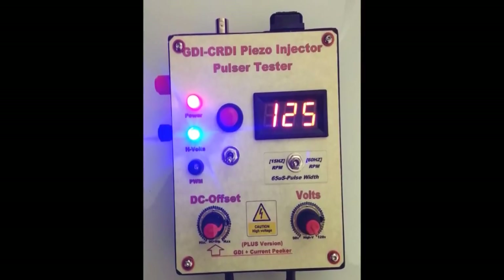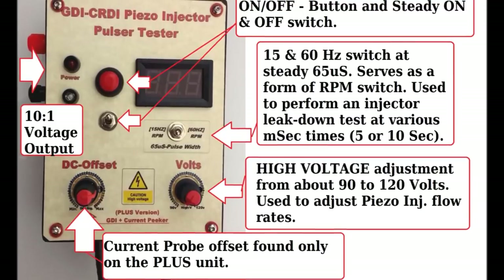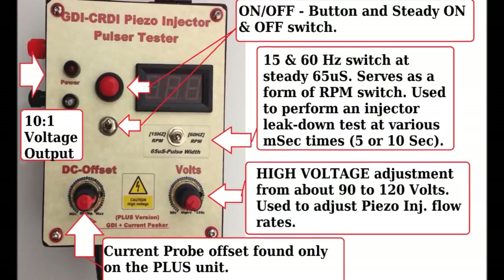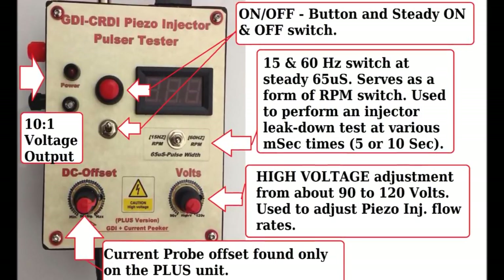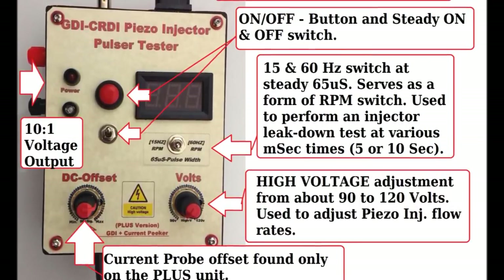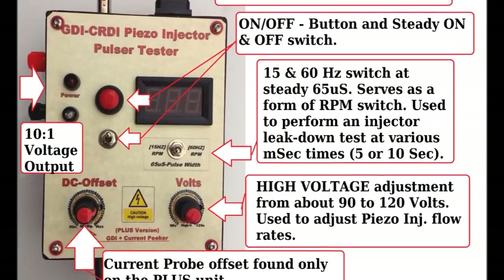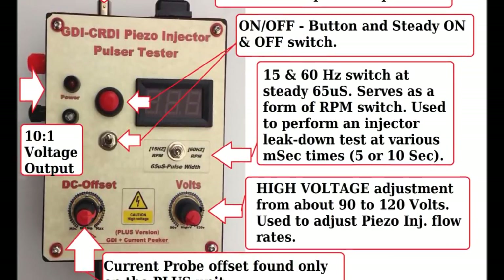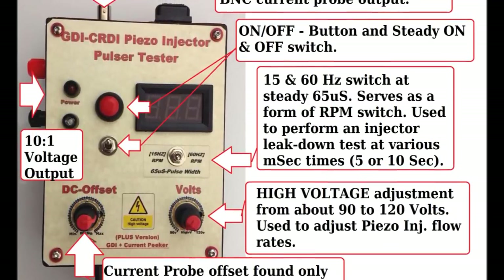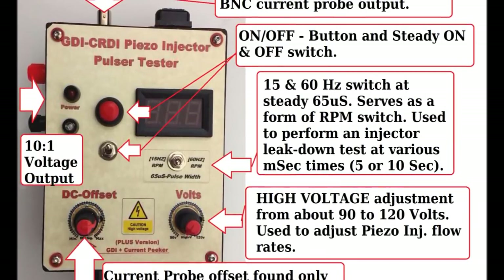These controls are briefly presented here, and they allow you to change the pulse width of the injector. You can also change the high voltage, and you can either continuously pulse or use the button you see there if you want to do a leak down. There's another offset control on the lower left-hand side.